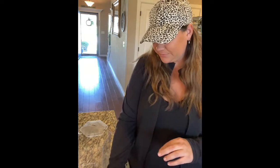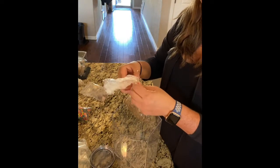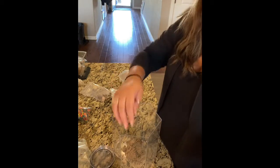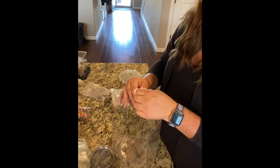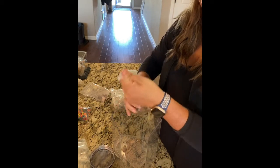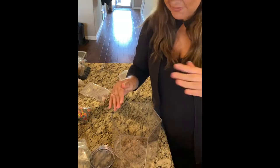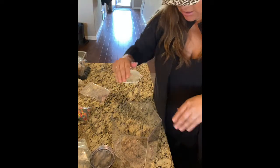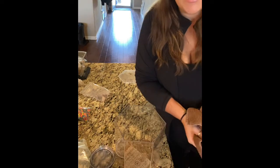Once you get all of your supplies, you're going to put the sand in the tank. For the hex, you're going to have two bags of sand and two bags of rocks, but for the classic one you only have one bag of each. You want to make sure the sand is flat on the bottom so your rocks have a solid foundation to sit on, so we're just gonna spread the sand out.